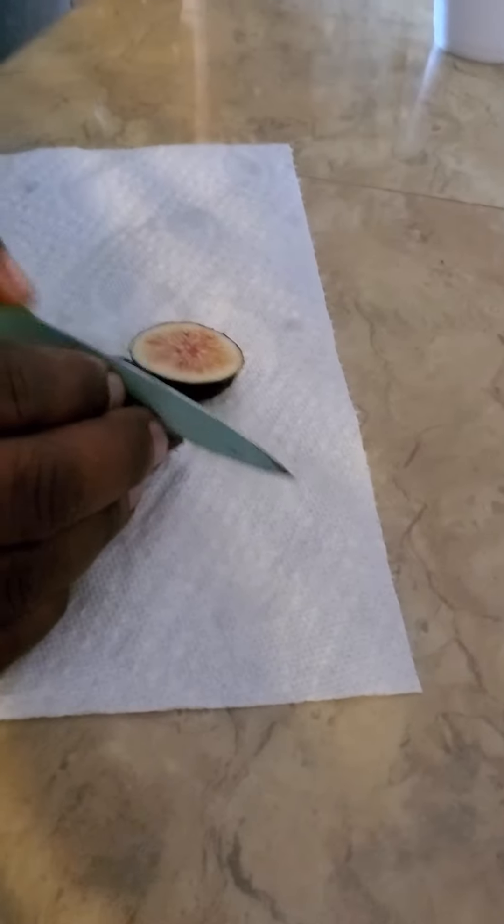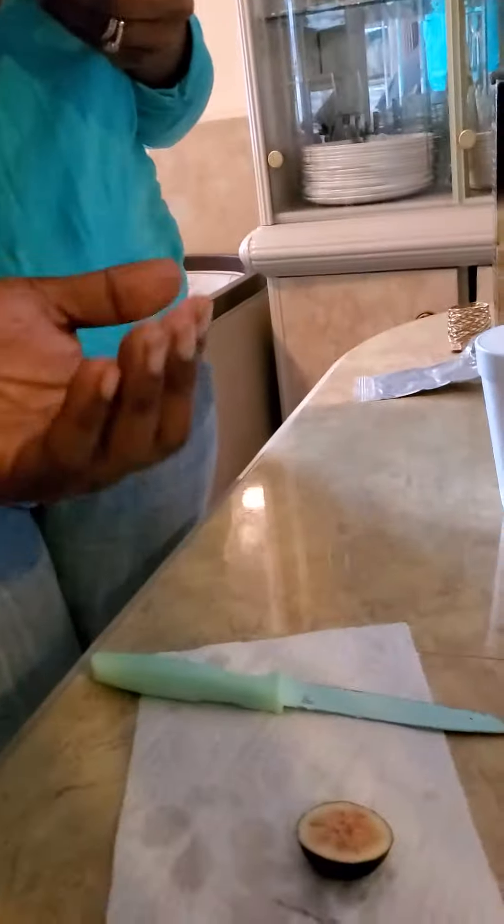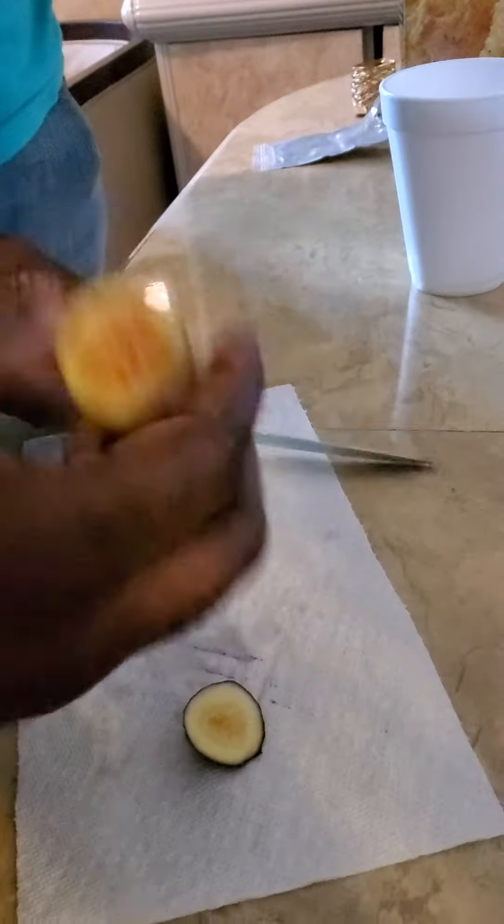So normally you just bite it, right? But look at that — look at that. That's what I'm talking about. There you go, wifey. There you go, Charisma. And you dropped something.